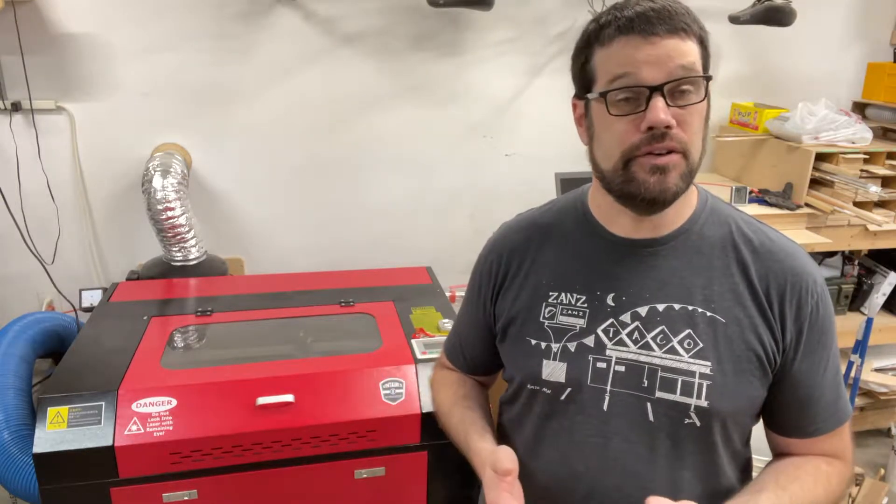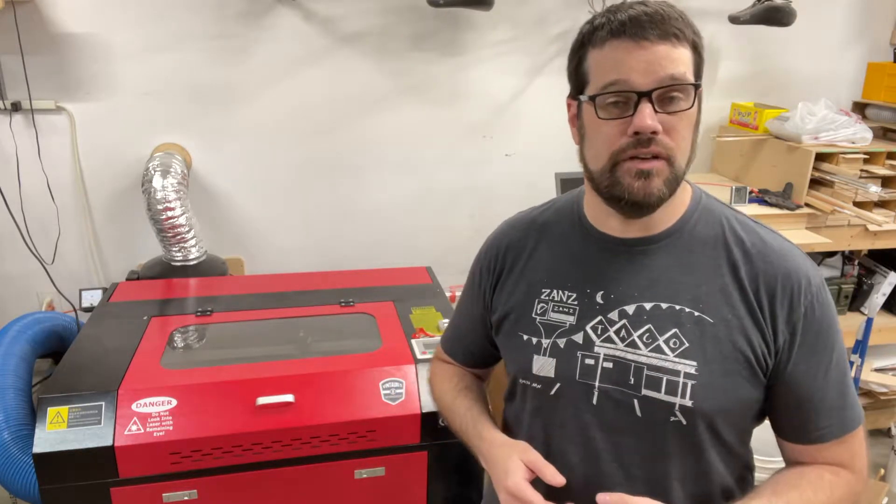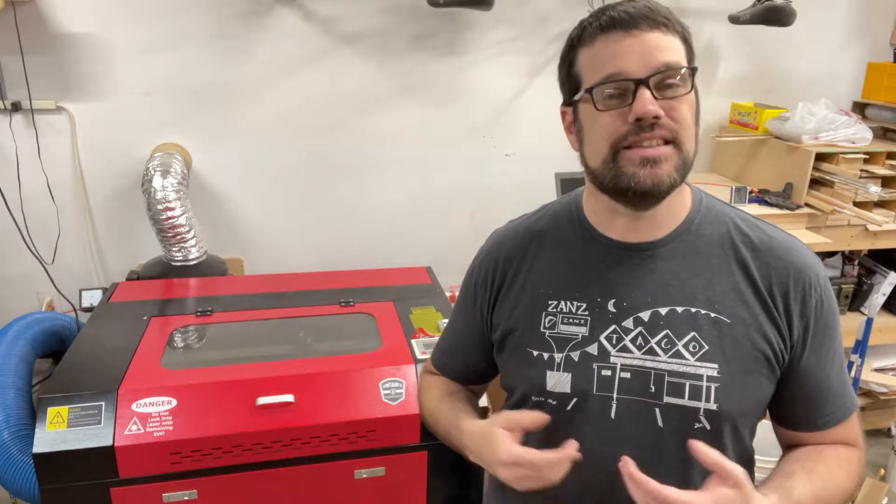Hello everyone, welcome back to my workshop. I often get questions about my laser engraver and I've made a number of videos on their use and maintenance. However, one area I haven't covered is the laser tube life and what to do when it comes time to replace it. So if you want to learn more about this, stick around.